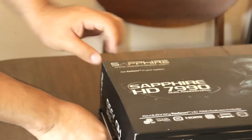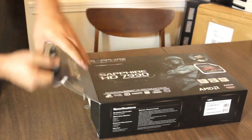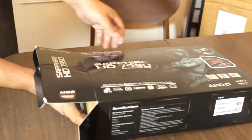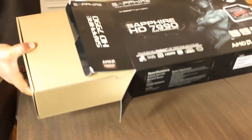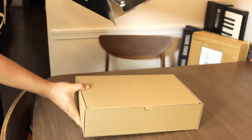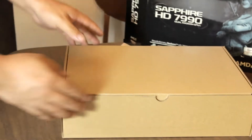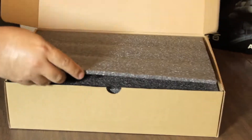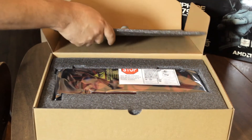Let's get this open. Okay, it's very well packaged, it's very well protected — that's good.